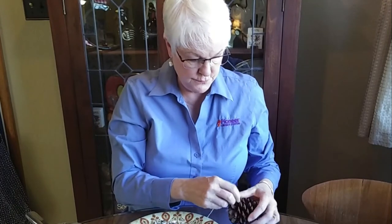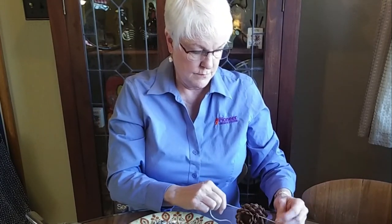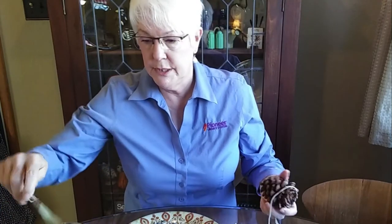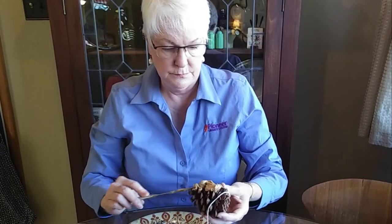Another simple bird feeder is your pine cone. Tie a string around the pine cone, coat it with peanut butter, and roll it in your bird seed.